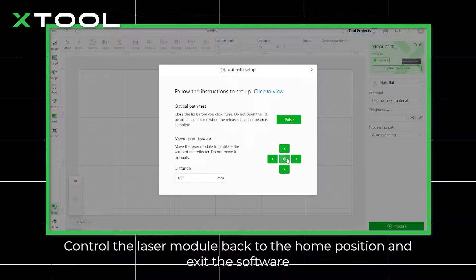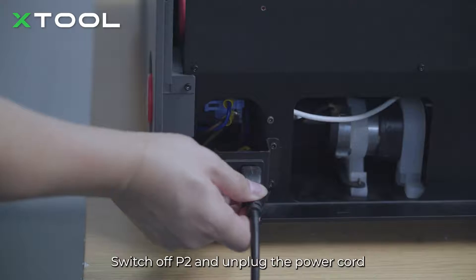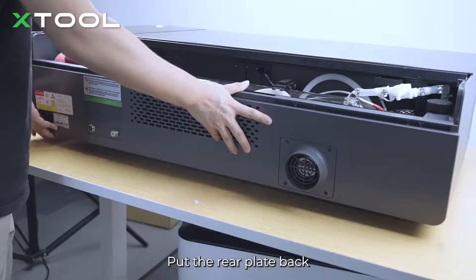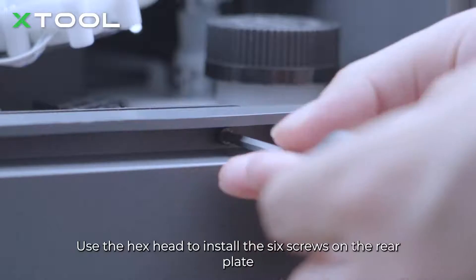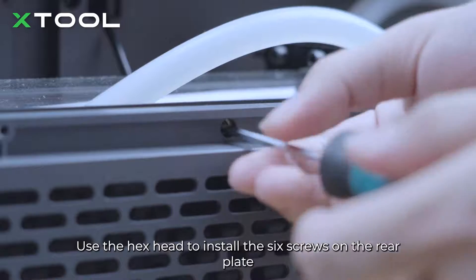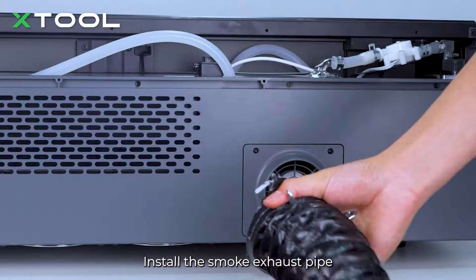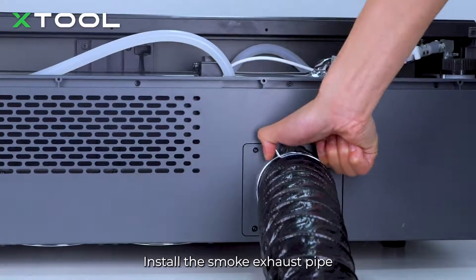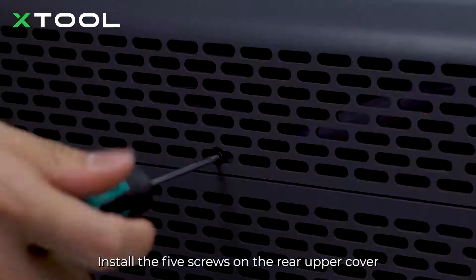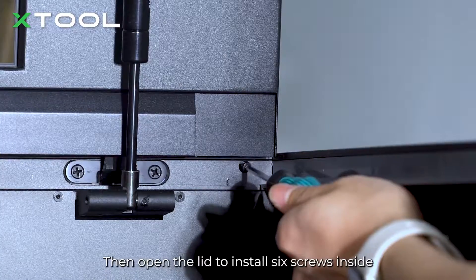Control the laser module back to the home position and exit the software. Switch off the P2 and unplug the power cord. Put the rear plate back and use the hex head to install the six screws on the rear plate. Install the smoke exhaust pipe. Put the rear upper cover back, install the five screws on the rear upper cover, then open the lid to install the six screws inside.